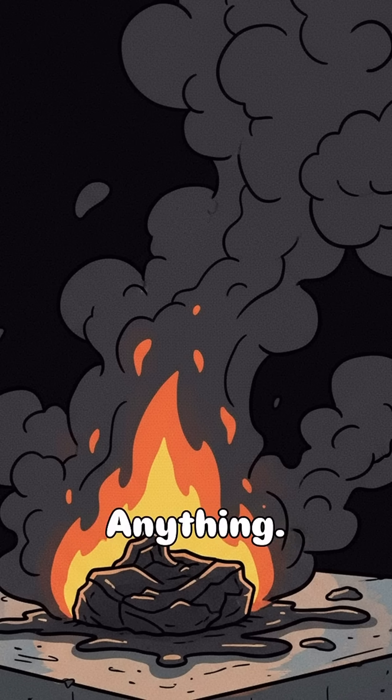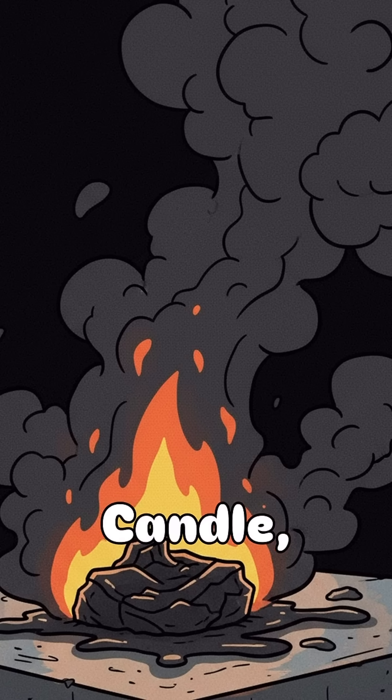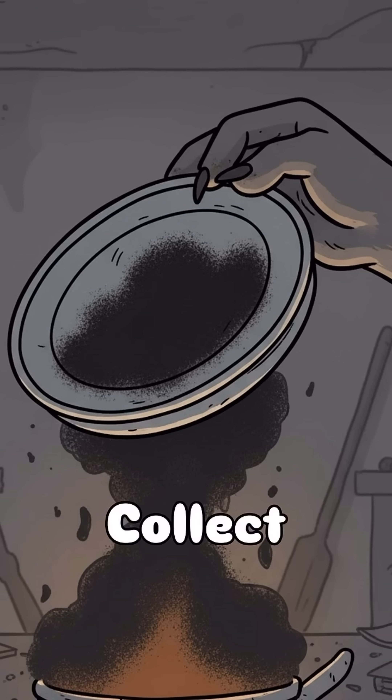All right, start by burning something — anything — until it cries black. Candle, plastic, old tires, your ex's love letters. Collect that sweet soot on a metal lid. Careful, don't breathe it in unless you want to evolve lungs that glow.